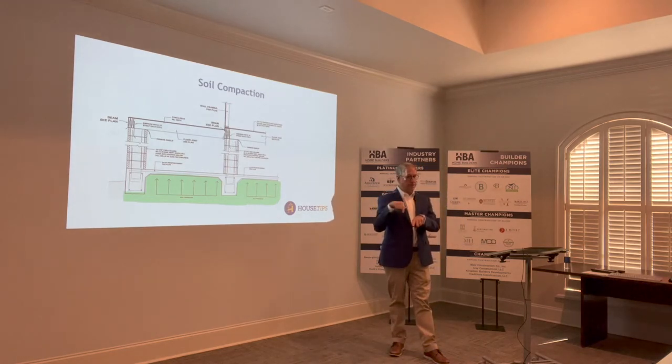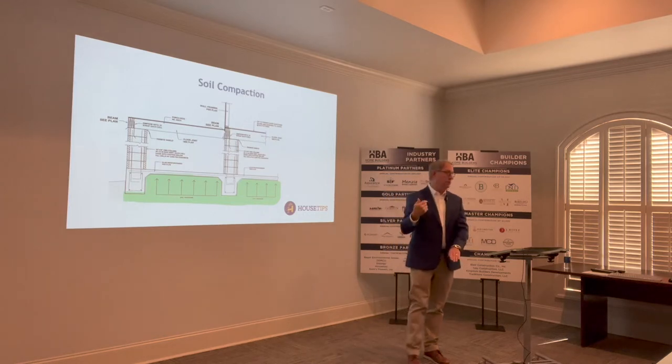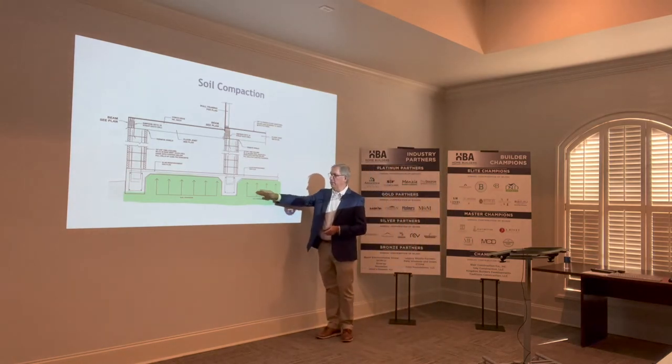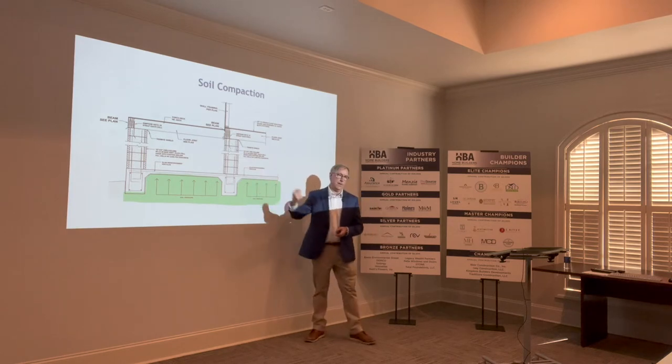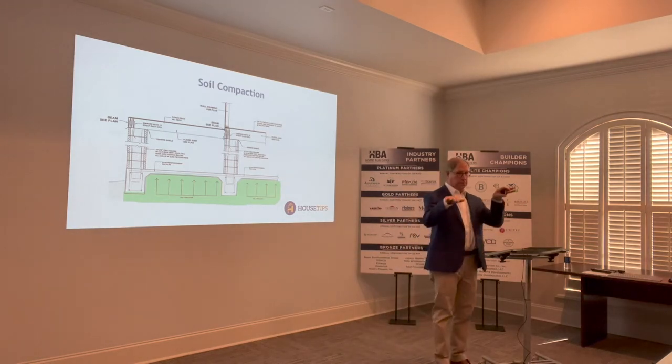If the dirt is processed correctly, you can really get it to lock up and give you a deeper strata for compaction — and that's what's good. Now the diggers have to come in and dig their trenches, but that compaction is critical because that is the element in this whole assembly that's going to be pushing back up, holding up the building. If not, we're going to get differential settlement, which creates unevenness throughout the building.